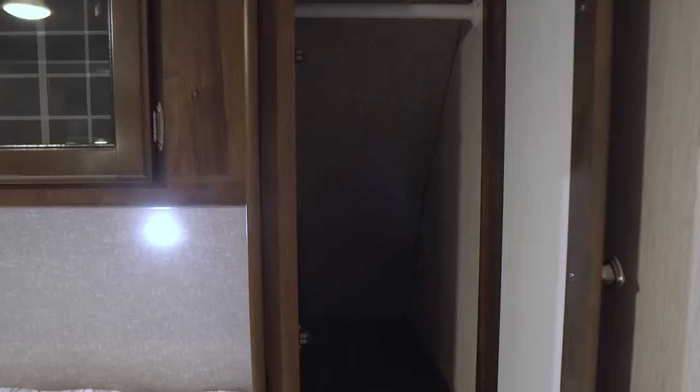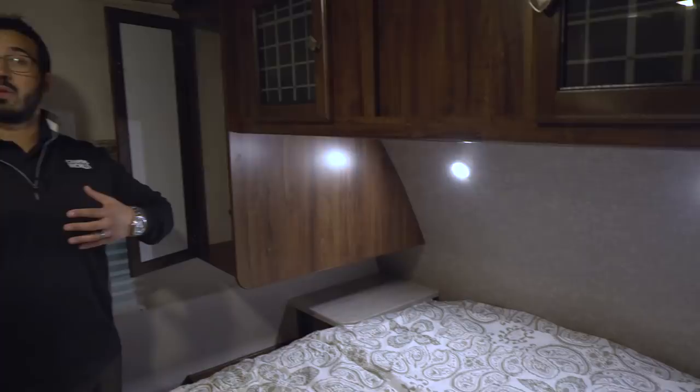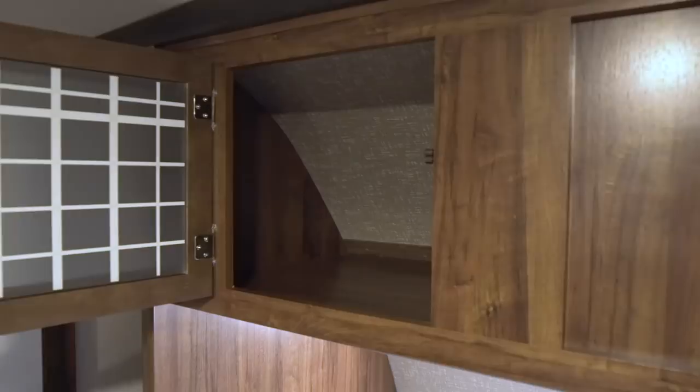Directly underneath the wardrobes you have great nightstands with a nice big countertop, cubby holes, and electrical outlets on both sides — whether you're plugging in a cell phone at night or a CPAP machine, you have plenty of space on either side of the bed. Up top you also have storage with double doors; again the decorative glass fronts look pretty cool.